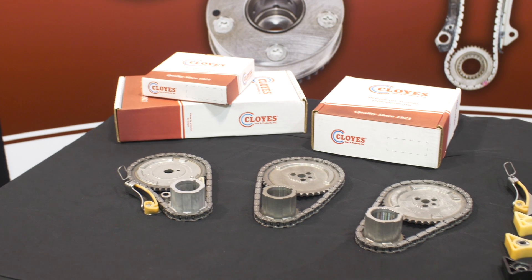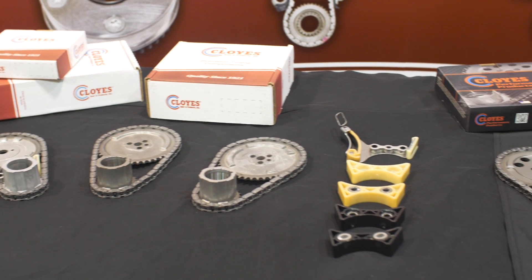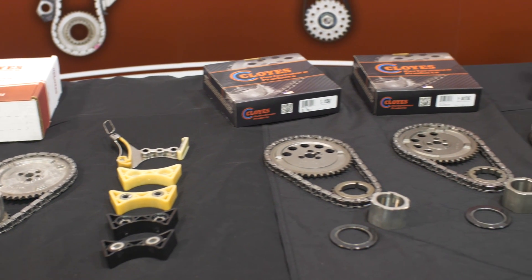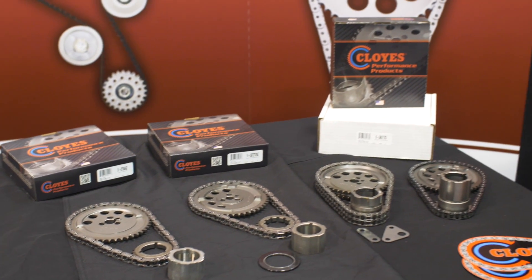This includes 4.8, 5.3, 5.7, 6.0, 6.2, and 7.0 engine displacements. Cloyes offers a full line of stock replacement components and kits for the Gen 3 and Gen 4 engines. In addition, we offer a full high-performance product line with adjustable machine billet sprockets and hand-matched performance racing timing drive sets.